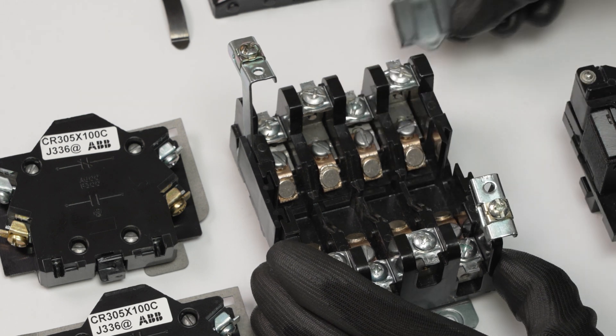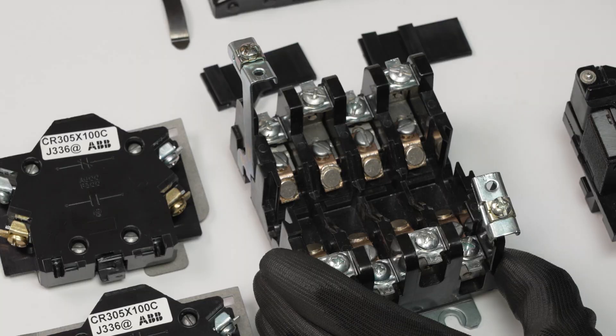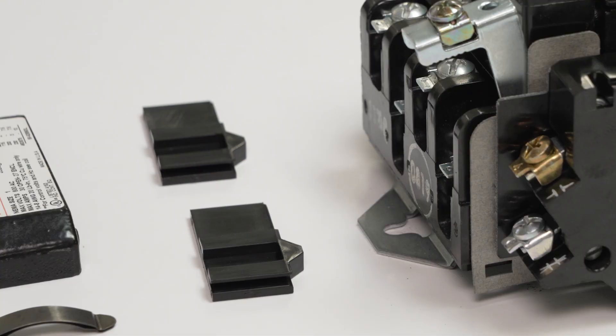Remove the finger safeguard or guards from the side you'll be adding the AUX contact to. For this example, we'll remove both to demonstrate installation of the AUX contact on either side of the contactor.